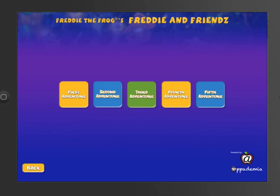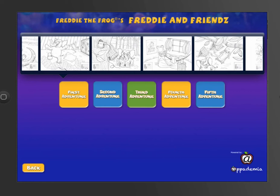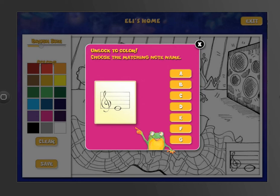What I love about the paint portion of the new Freddy the Frog app is that, besides being able to paint with your finger, once you tap on the picture, the only way you can paint it is by answering the correct note name, which is wonderful for making that note name stick in your head.